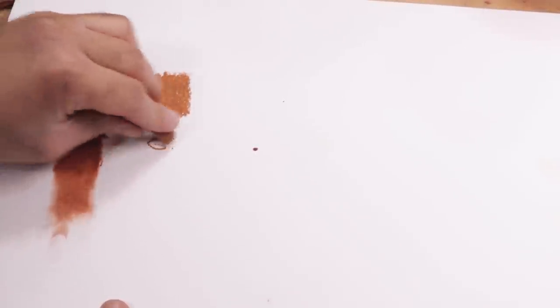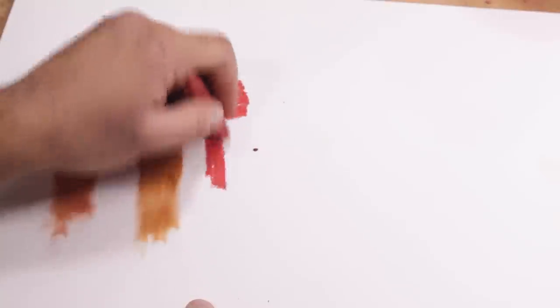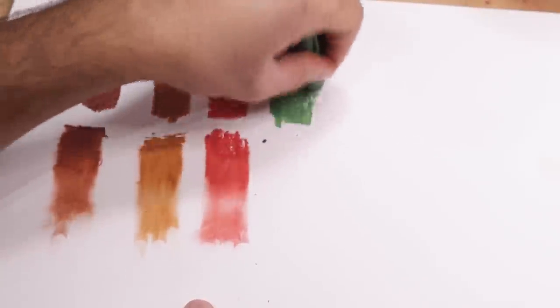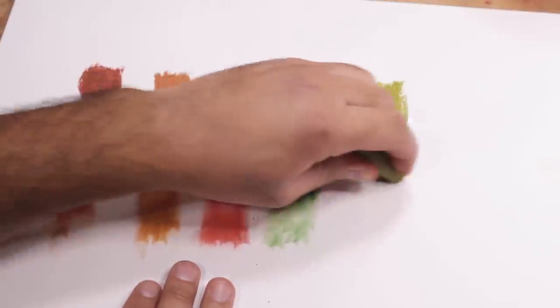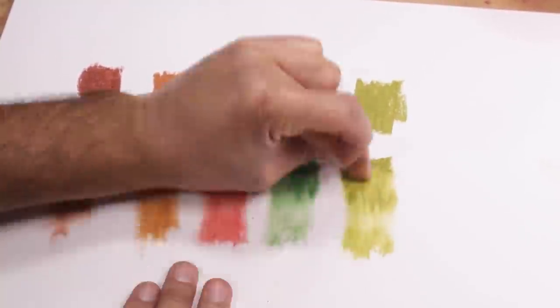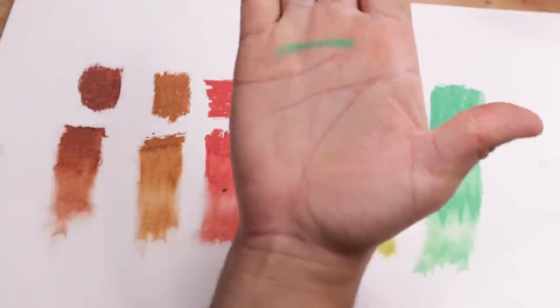Y'all know how much I hate swatching — swatching doesn't represent how oil pastels are supposed to be used. Maybe it helps some people, but it's not helpful in my opinion. These swatches kind of suck, and I also don't know how to swatch — I just rub them on my hand. Don't click off just yet because I will be making an art piece. I wouldn't admit this, but making these oil pastels was actually done on Christmas Day, so this is really old footage. I've actually done a lot of oil pastel artwork with these and people just didn't know.